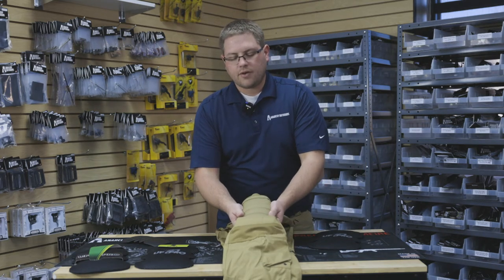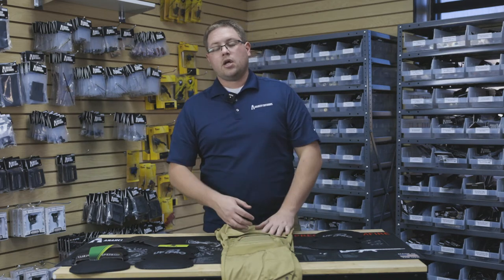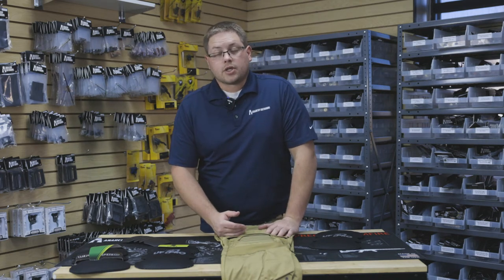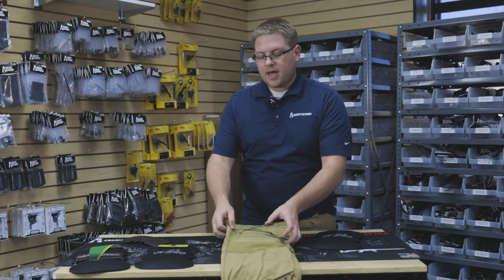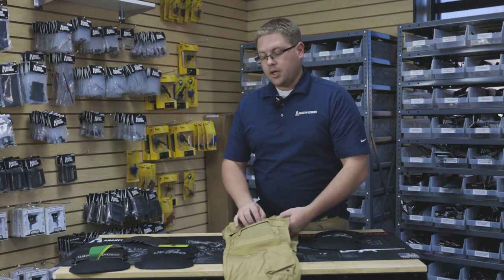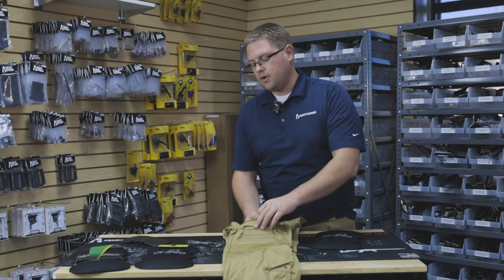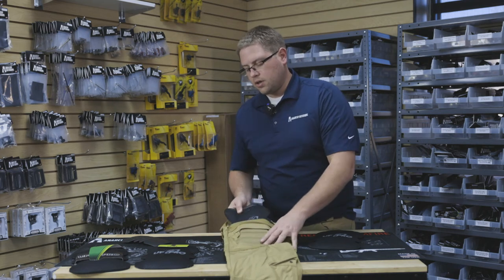These knee pads are really efficient and they work really well — they stay right around the knee area. A couple of drawbacks: they are definitely a warm knee pad. These pants have some built-in reinforced fabric here, which helps a little on the knees, but if you're bouncing off your knees and stuff, the knee pads are a great thing to think about.